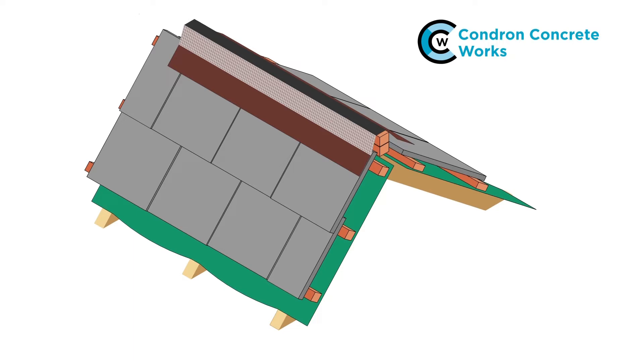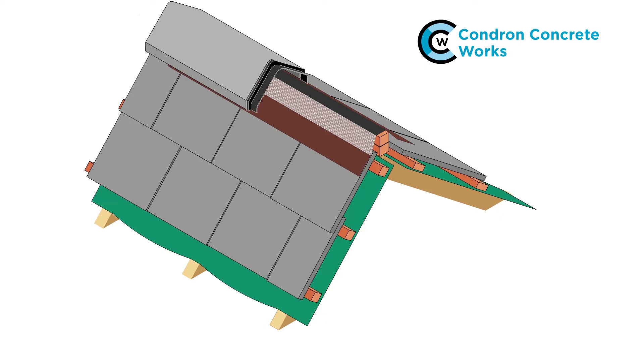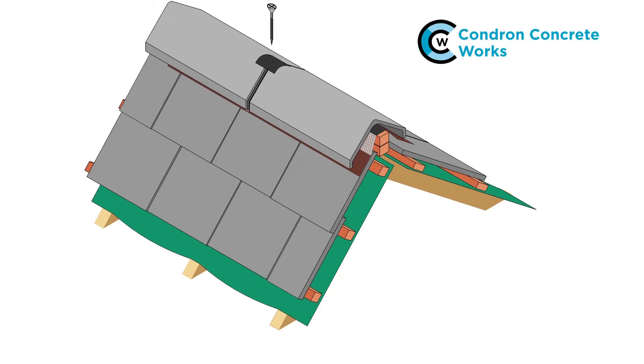Position the ridge tiles centrally over the ridge batten with a ridge union between each ridge tile. Secure each ridge using a screw and a plate. Drill end ridges and secure them with an extra screw at their outer end.